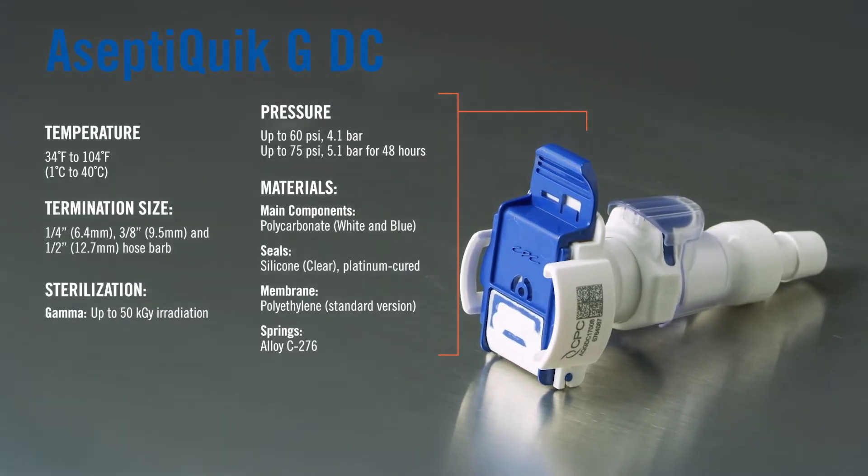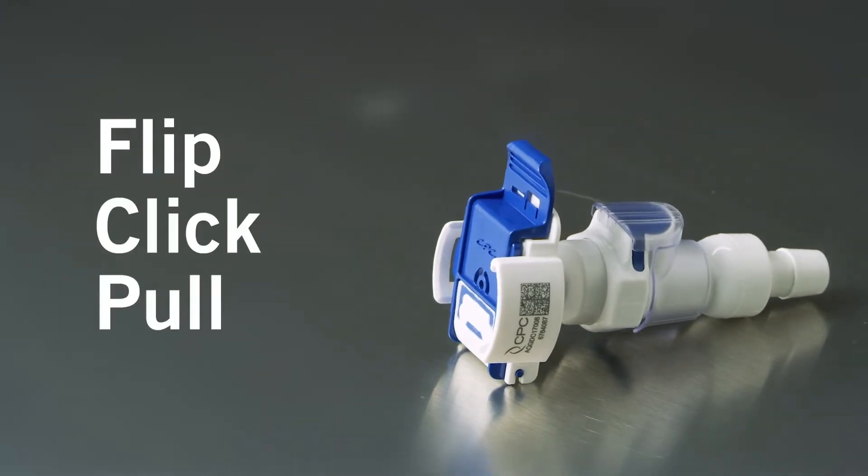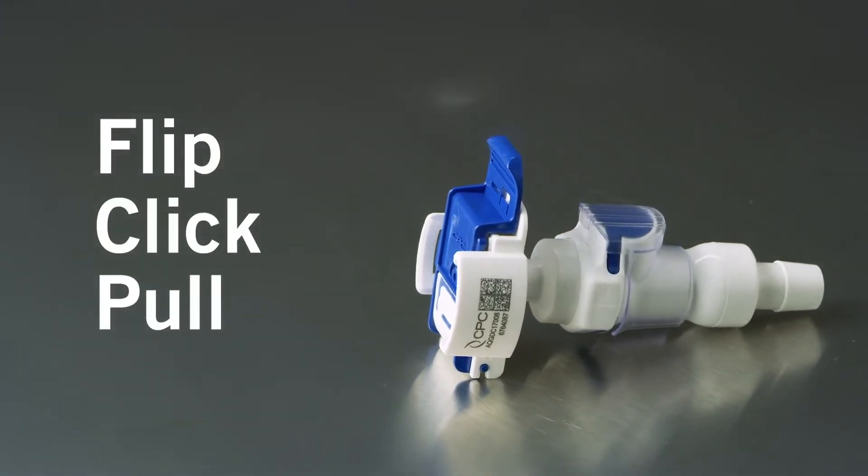Assembling the AceptiQuik G is a quick and easy three-step process: flip, click, and pull. Follow these steps to ensure a secure, leak-free connection.